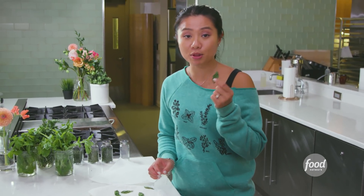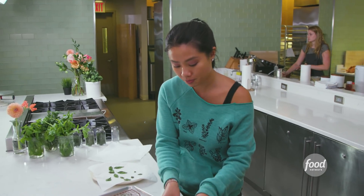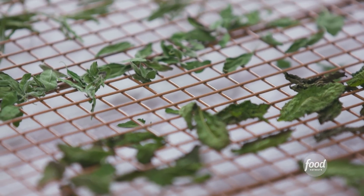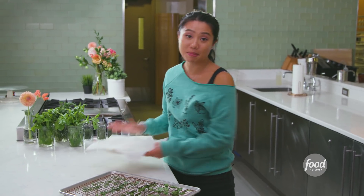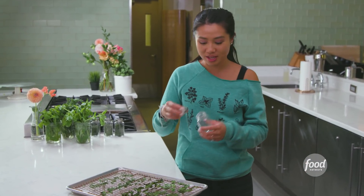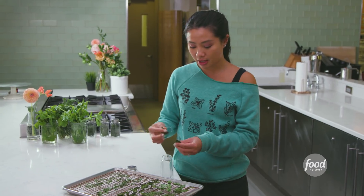These are nice and dry but they're still slightly warm, so I'm gonna place them on a cooling rack with all the other herbs that I made. They do shrink a little in size, so I'm gonna let these dry out a little more. I have some basil already done, and I'm gonna take my little spice jar that I labeled 'basil' so I won't forget, and just crush it directly into the jar.